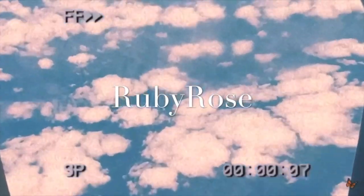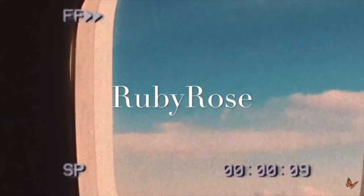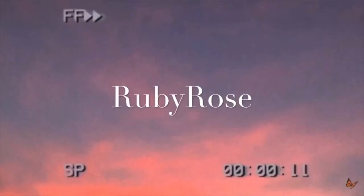Hi guys! Welcome back to my channel. I just want to clear up before I start filming - this is leftover fake tan that I literally can't get off. At the end of the video, I'm also going to talk a little bit about what's happening in the world at the moment with Black Lives Matter and my thoughts.